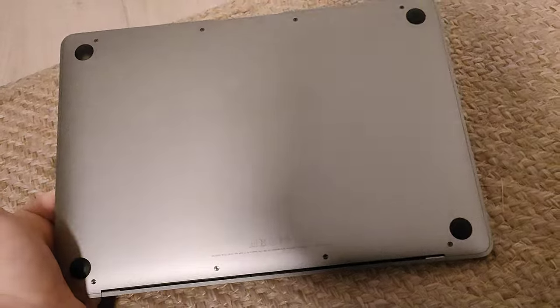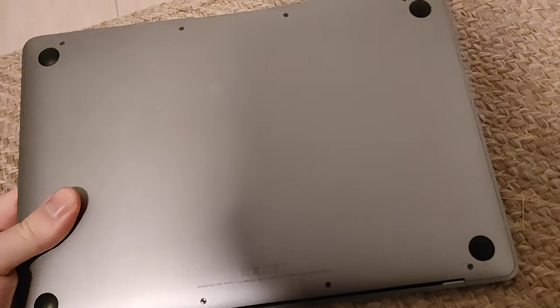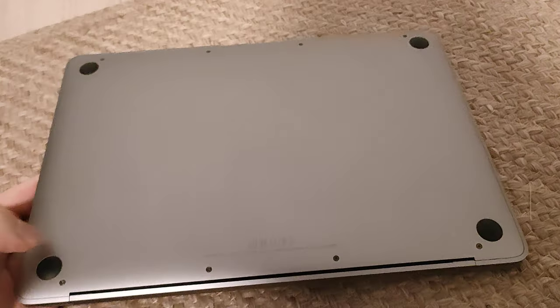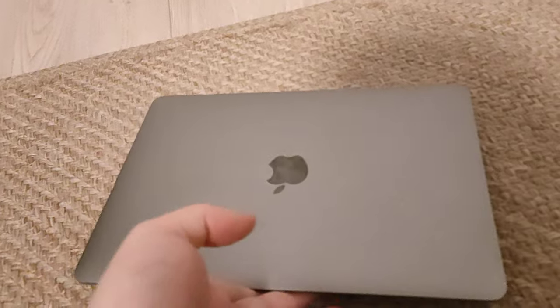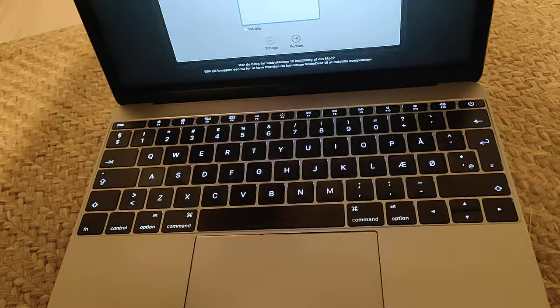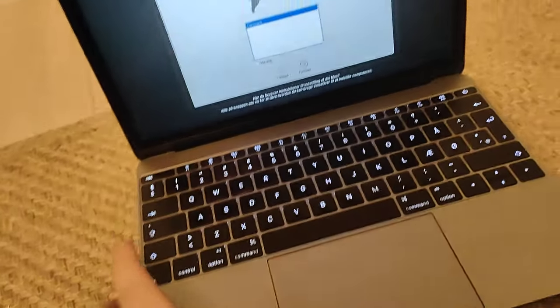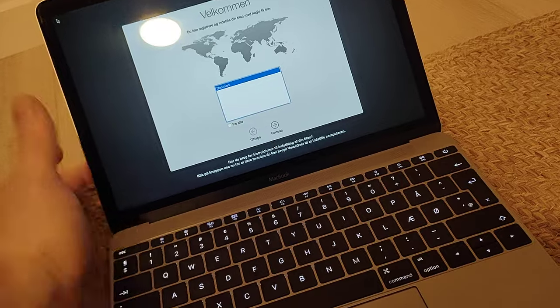On the bottom there's also not much to see — just a metal lid that you can open up if you want to make some repairs. If we turn it around and open it, we can see that the MacBook is on and ready for installation.